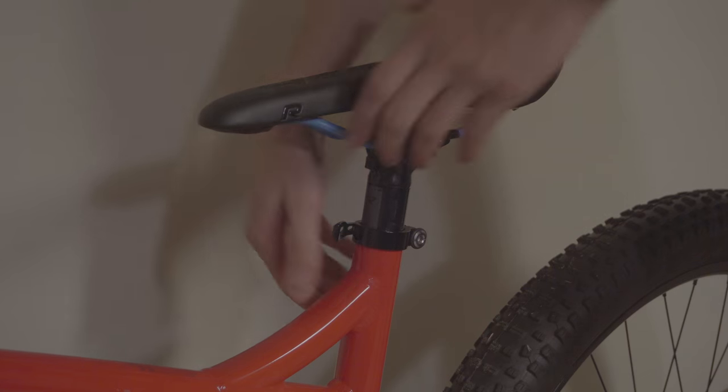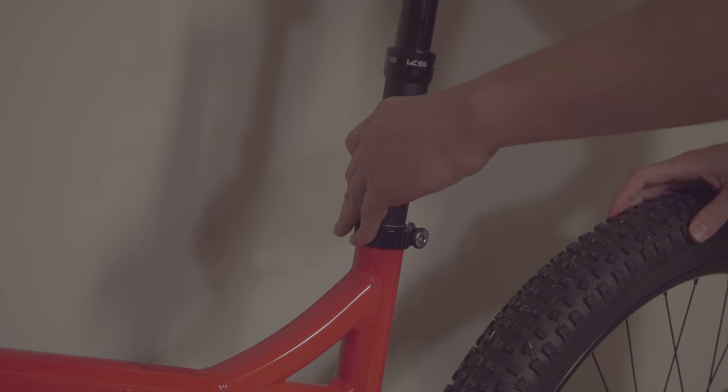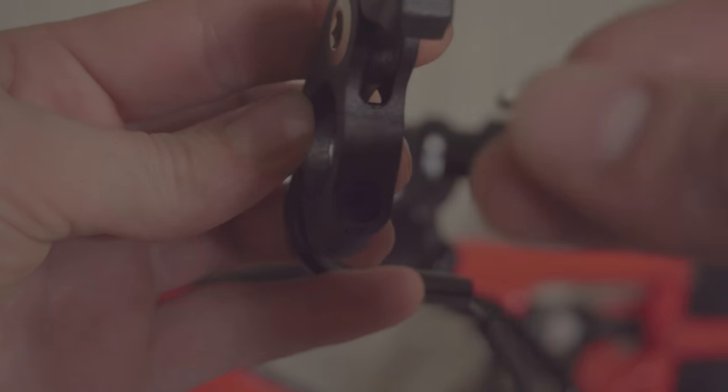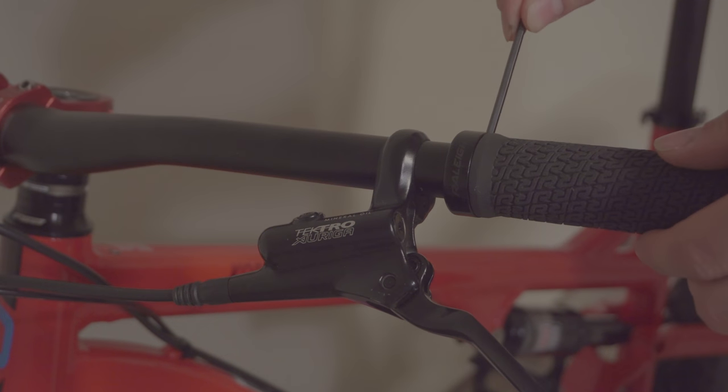Installation of the dropper post is simple and straightforward. First, remove your old saddle and seat post. Once removed, install the dropper. Next, put on the dropper switch. There's a small nut and bolt that you must loosen or remove before you can slide the lever onto the bars.